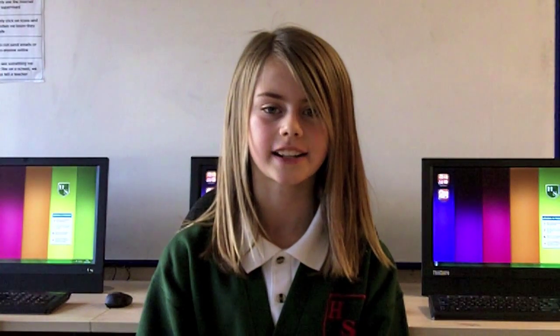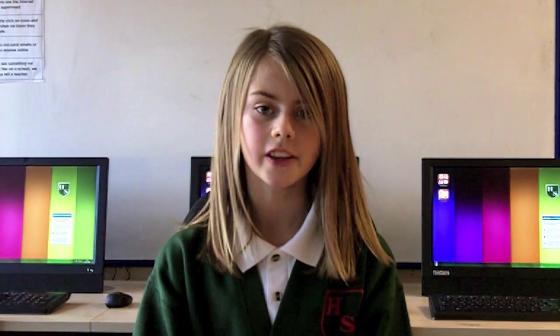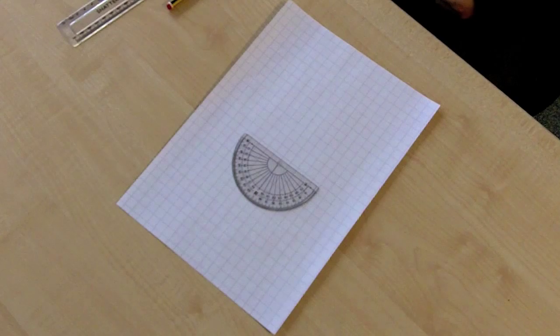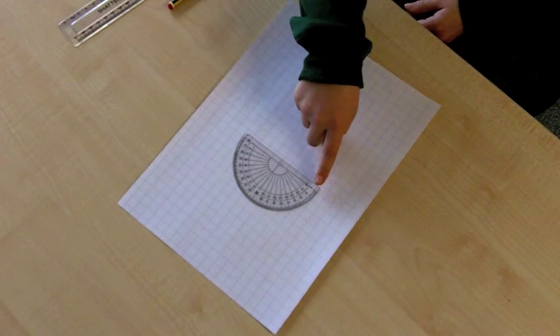Are you ready to try again? This time we'll have a go at drawing an obtuse angle — that means an angle that is bigger than 90 degrees but smaller than 180 degrees. Remember, if you want to go over this again more slowly, just pause the instructions. Just to show you how the protractor works from left or right, we'll draw this angle from the left hand side.